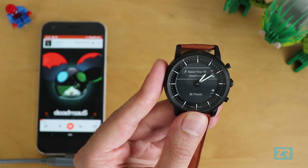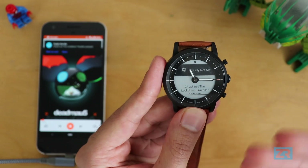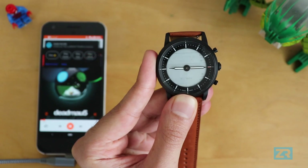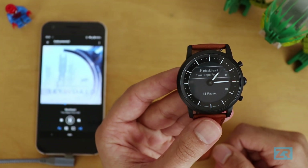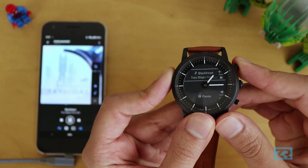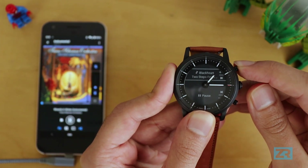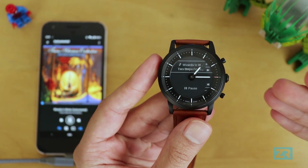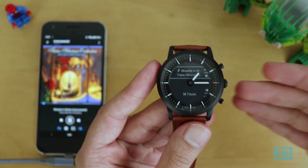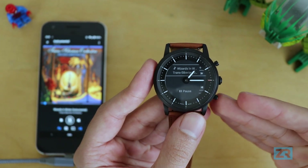The best thing is that the music controls will stay on screen for as long as you're playing music. Even if a notification comes in it'll flash on your screen — you can dismiss it or just let it time out and it'll go right back to your music controls. Moving on to Amazon Music, the controls are the same: press a button to control volume and hold them down to skip between tracks.